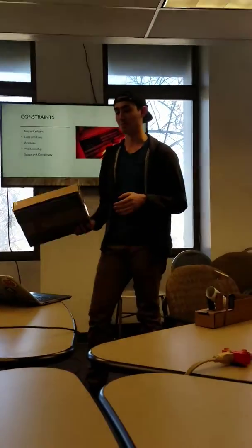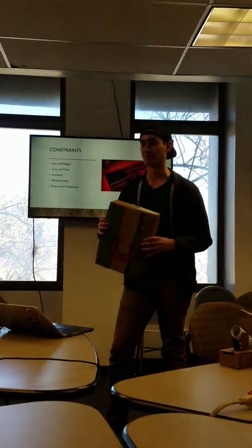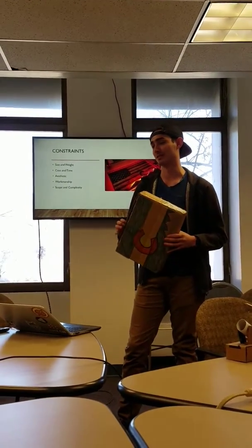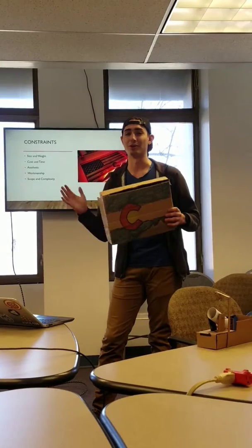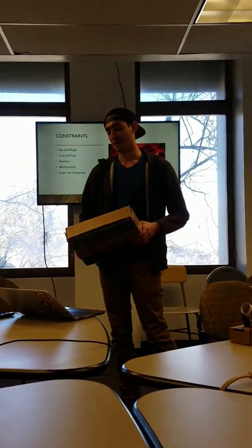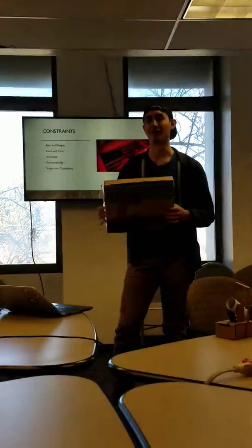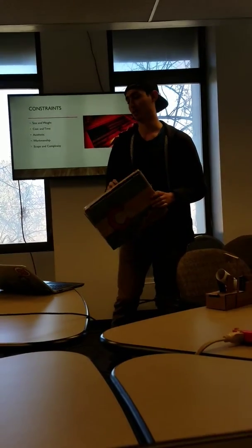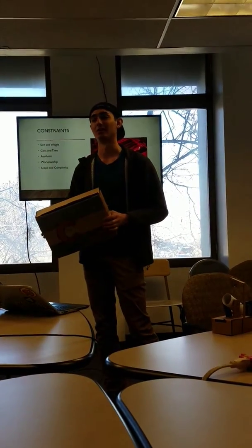The other constraint is scope and workmanship. I haven't done a whole lot with woodworking, so it might be a challenge to get the nice surface finish and aesthetic I want — which is more rustic and Colorado-y. Also in terms of scope, whether or not I can figure out how to do an RFID tag lock mechanism or if I want to go more towards just a magnetic latch system.